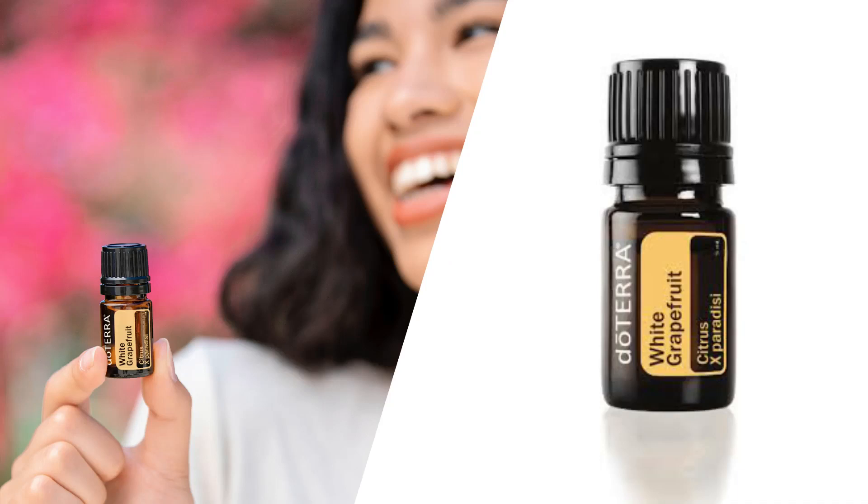Today we're going to talk about white grapefruit essential oil. This is actually an exclusive oil that only comes out occasionally with doTERRA, but today I'm going to share with you some of my favorite things about white grapefruit essential oil.